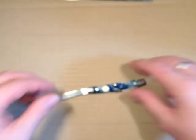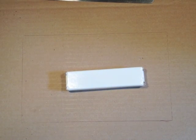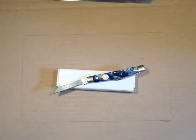So there we have the Hen and Rooster Two-Blade Congress — a very nice little knife and a lovely gift from my good friend Klaus L. Müller. A big thank you to Klaus, and thanks for watching.